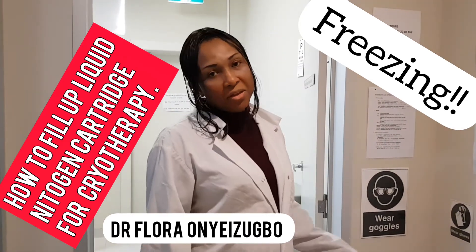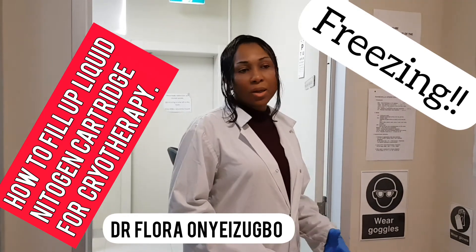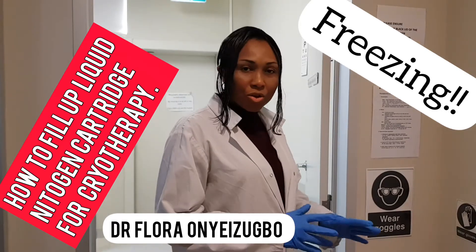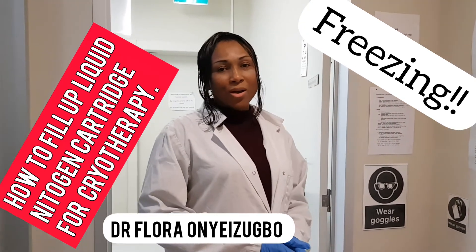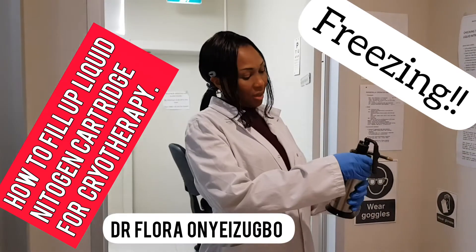Liquid nitrogen is used for different things, including freezing of warts, seborrheic keratosis, and other lesions. It's commonly used by doctors, but sometimes the technique can be a little bit tricky. So today I want to show how we fill up the liquid nitrogen in the cartridge.